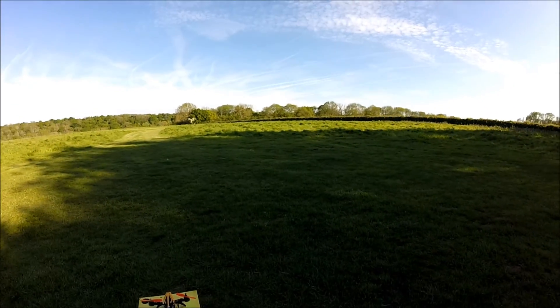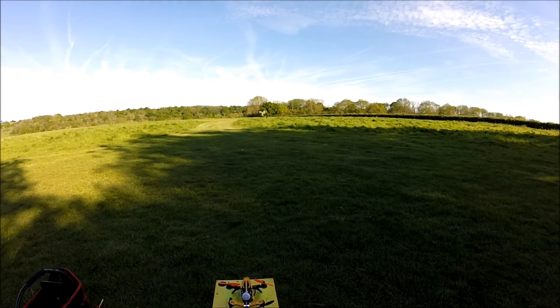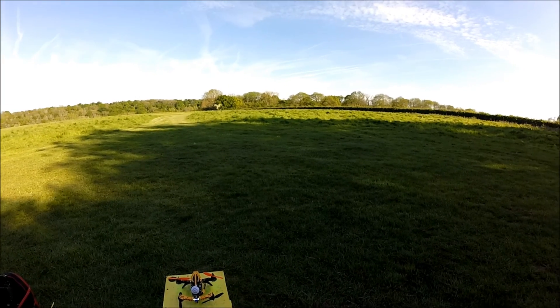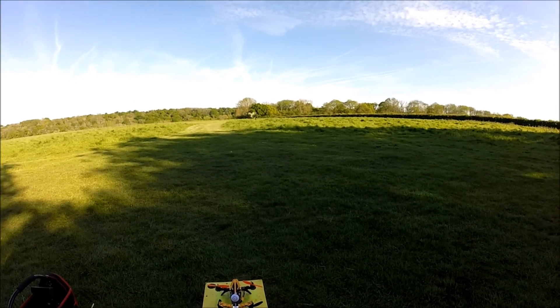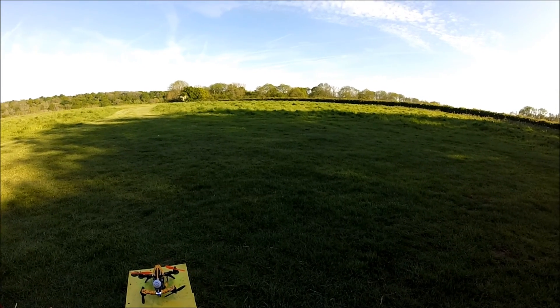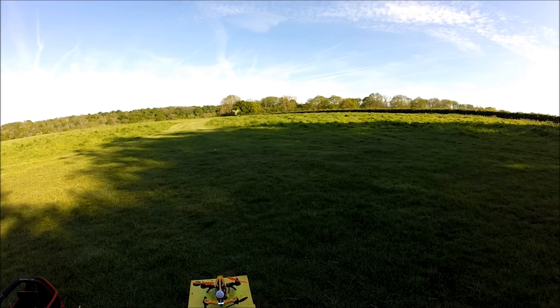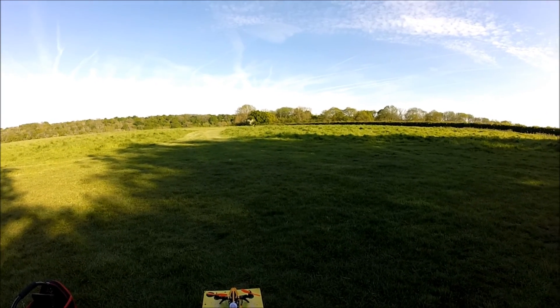Right, okay everyone — everything's all bound up. I have the DVR on the Isshin 210 recording, the GoPro recording, and the Viper FX goggles recording as well. I've got a good FPV feed, so off we go.